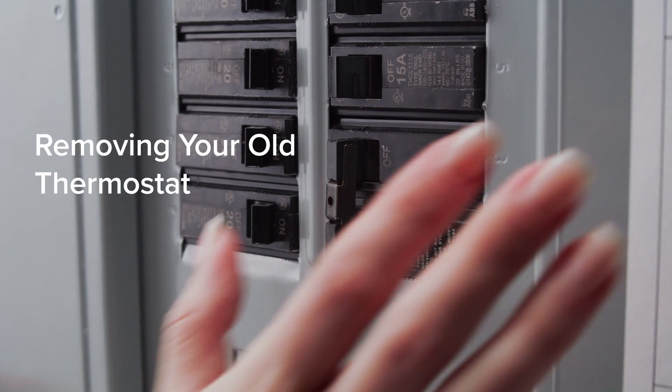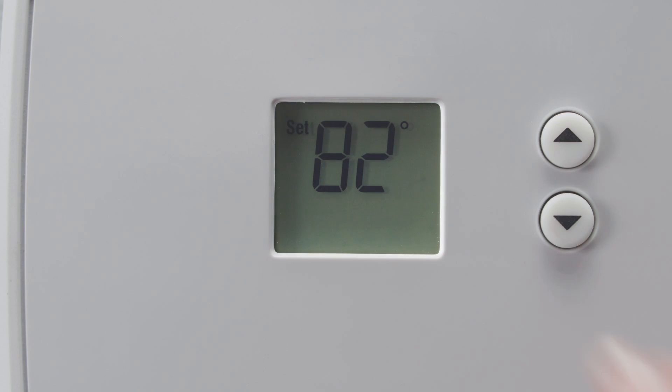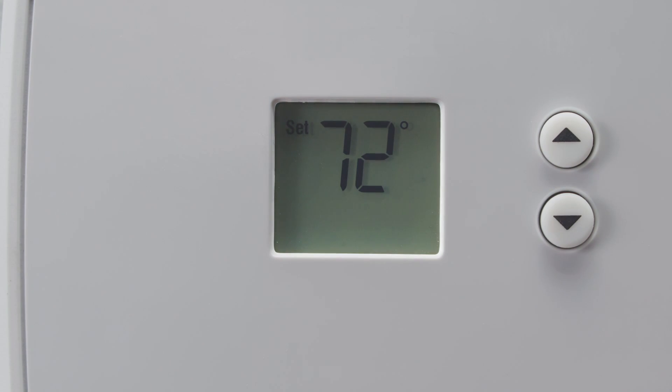To begin, make sure your HVAC system is turned off. To check if your HVAC system is off, change the temperature on your thermostat to make sure your system doesn't turn on.